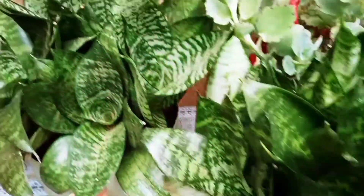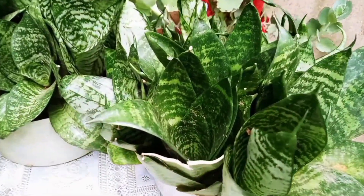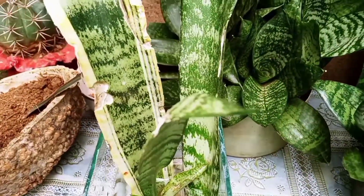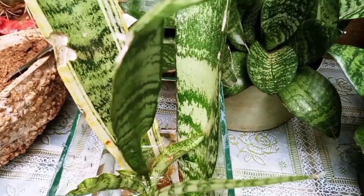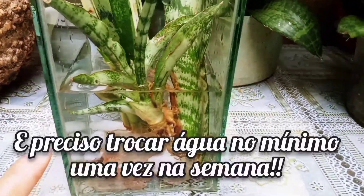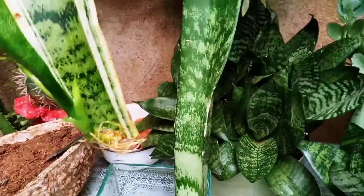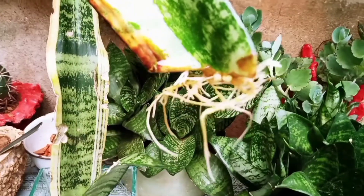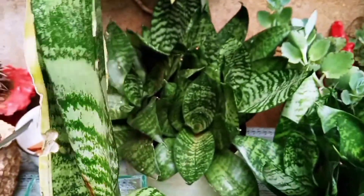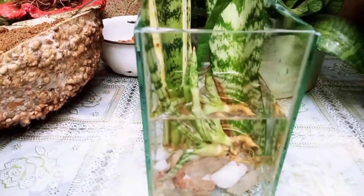This vase is full and this one also needs to be replanted. I want to talk about the cultivation of these plants in water. Eight months ago I got these two cuttings and put them here in this container with water — I will show you the result. This one also emits a lot of roots, so you can be cultivating them in water, and it will do very well.